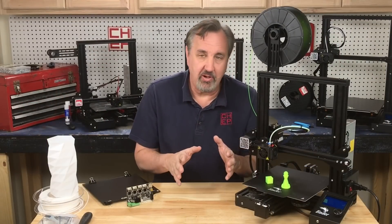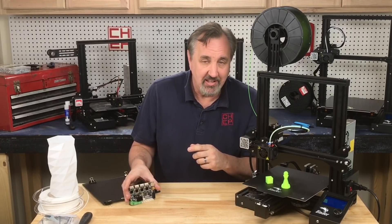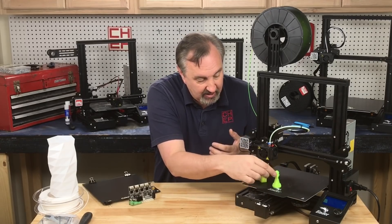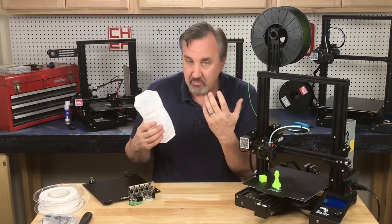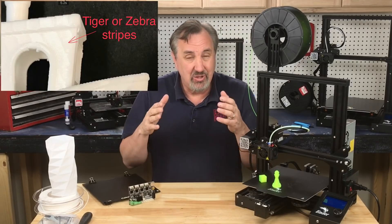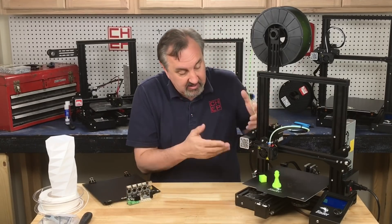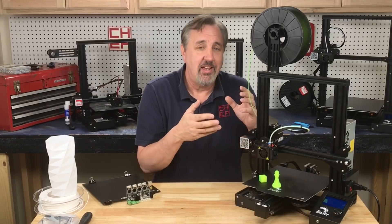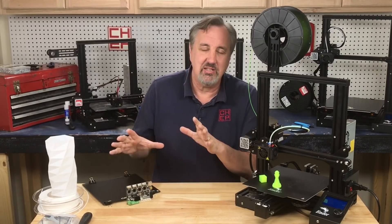Some will argue it's still better to get the 32-bit board, but my argument is that the TMC silent drivers on this machine actually give you better prints than the drivers on the 32-bit Ender 3 or Ender 3 Pro. I've printed several items on this right out of the box — beautiful. I did a vase and it's smooth as can be, no little bumps. When you print a benchy, you don't get those tiger stripes that cheap, noisy drivers give you. The TMC drivers give you a smoother print. So in reality, this 8-bit machine with silent drivers is actually printing better than the 32-bit Creality machines without silent drivers.